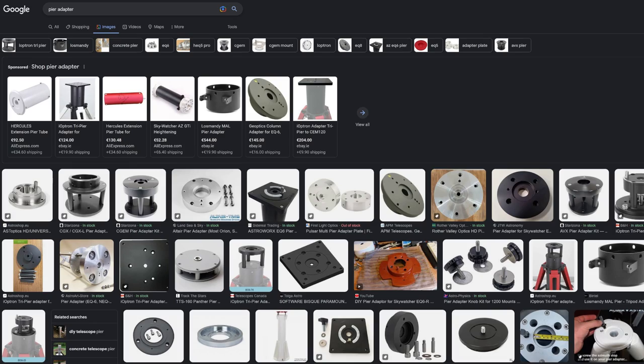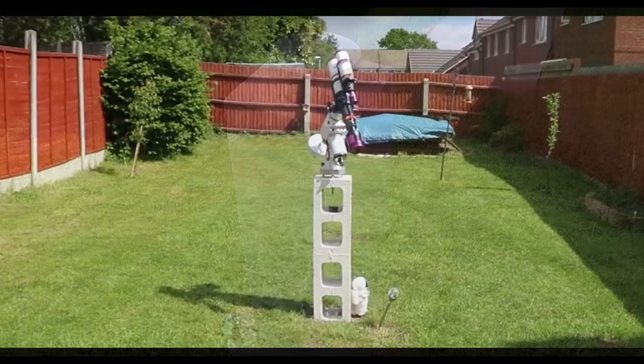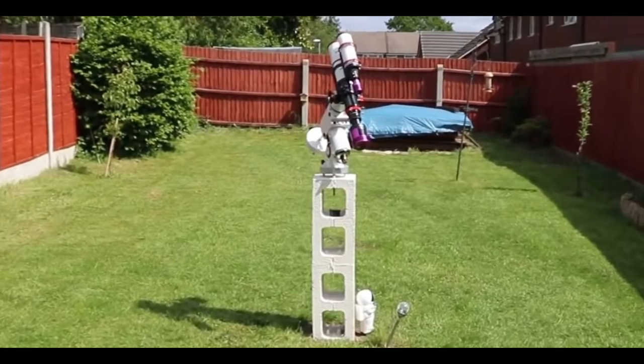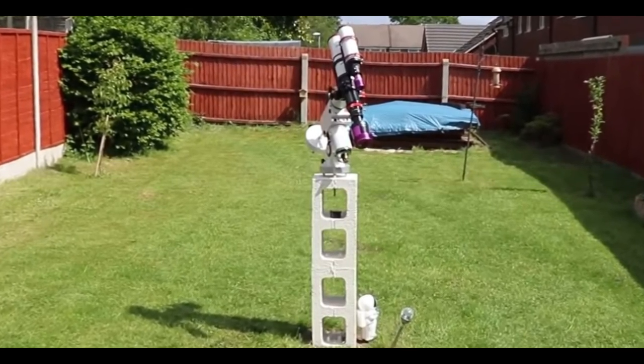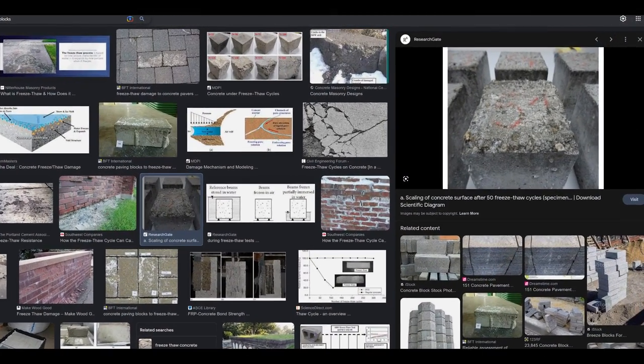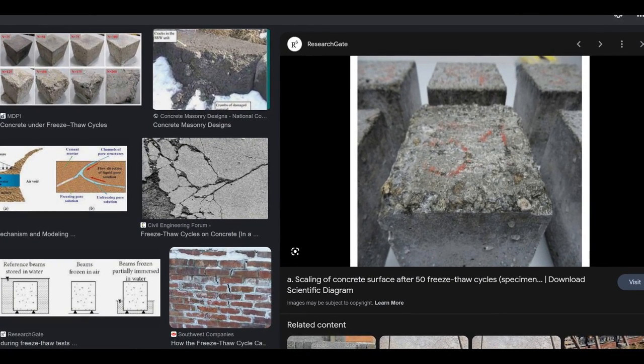When I looked for ideas online I quickly came across what's called a Todd Morden pier. This is probably one of the most budget builds. It follows those guidelines and simply uses concrete blocks as the pier construction. It is important with this type of build to not use mortar as you would normally with concrete blocks, but instead to use some sort of adhesive. If you choose the Todd Morden route, I would recommend that you seal the blocks because frost and ice can deteriorate those.